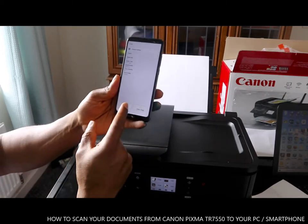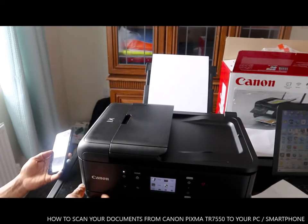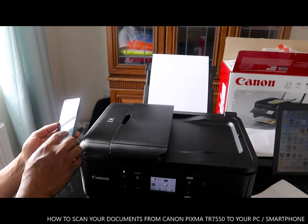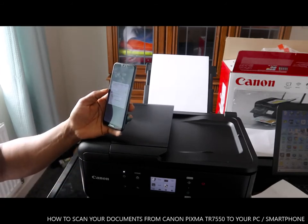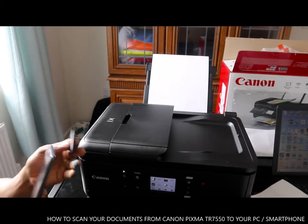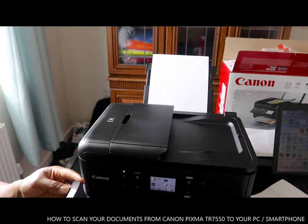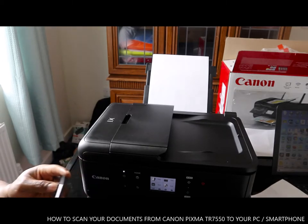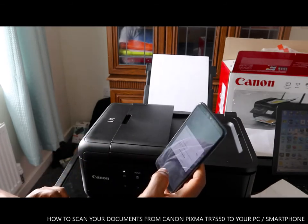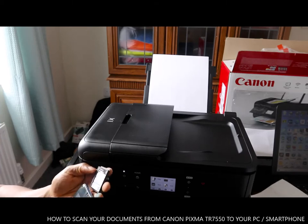You choose black or color. If it's black you want to copy, select black and it will proceed. Now it's asking for a password. You put your password in again to continue.